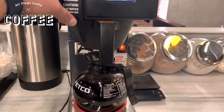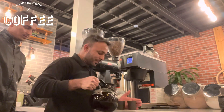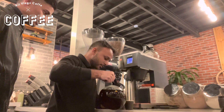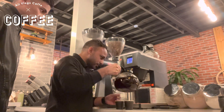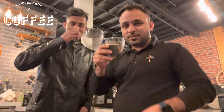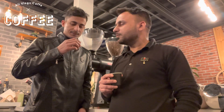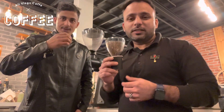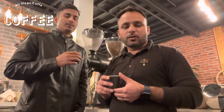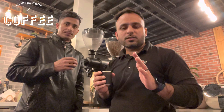So guys, the coffee is now ready — coffee today! Let's check the taste. This coffee today is not so strong — it's very light. The taste is not like Americano, not like V60, Kalita, or Chemex. This coffee has a very light taste.